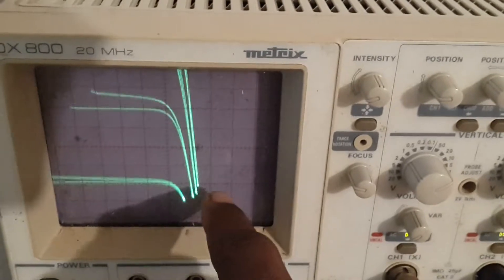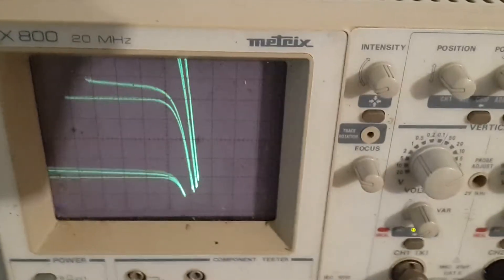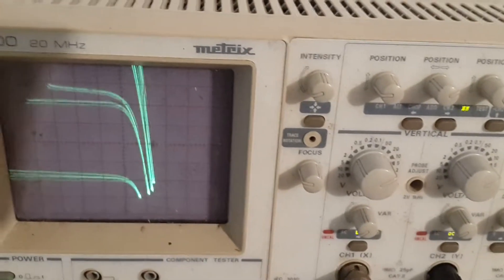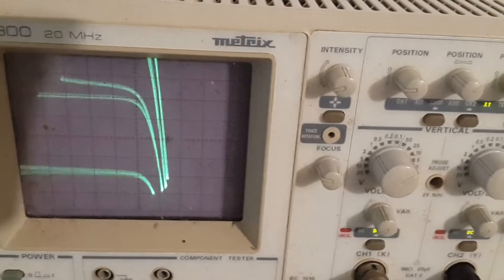So here you have it — right to left. Your build will be successful if you at least get some curves.